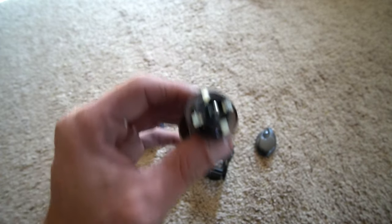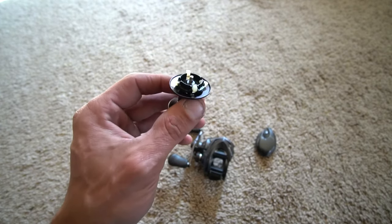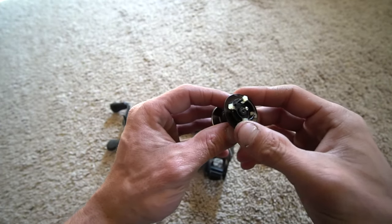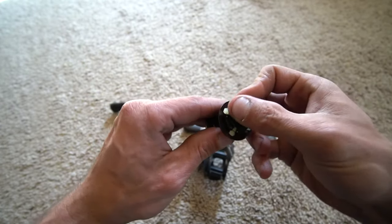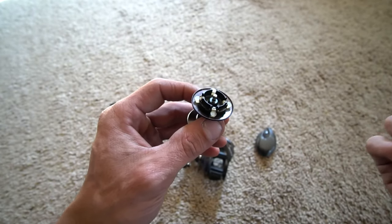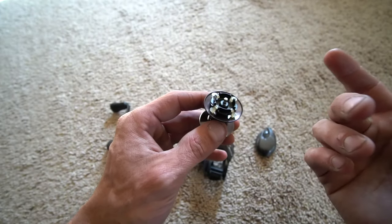Shimano changed it to white on the Casitas, the Metanium, the Antares, the Cronarch MGL, and probably some others. The white pins are more durable — you don't have to replace them, and they've found something in the system that just makes it work better.